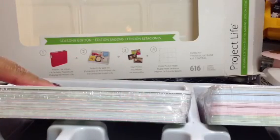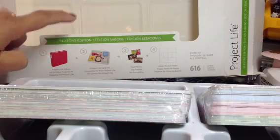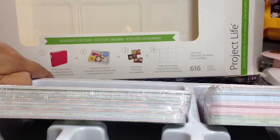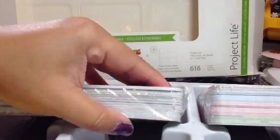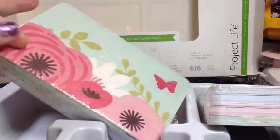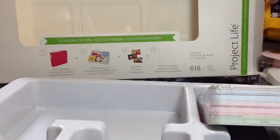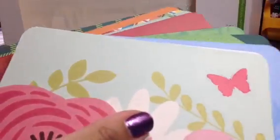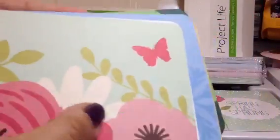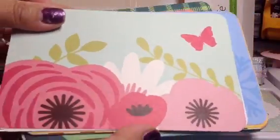Hey guys, it's Judy, and I'm here to share and show a flip-through of the Seasons Edition core kit that I just purchased yesterday at Michael's. I know a lot of you have been wondering what it looks like and requested a flip-through, so I thought I'd do this and I'll try to be quick because core kits usually take me like two videos to show. I'm kind of in my scrap room doing a different setup, and I am using the Otlite, so let me know what you think of the lighting.